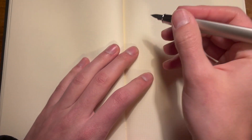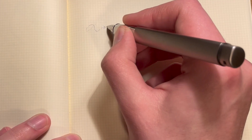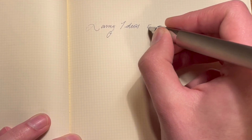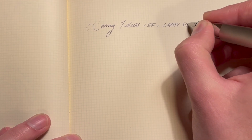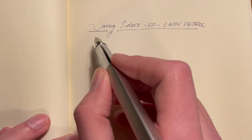Let's get to writing. This is the Lamy IDEOS in Extra Fine. Today I'm using Lamy Petrel because I felt it would be appropriate — and since it's an Extra Fine nib, I don't feel bad about using too much of that ink. I'm running pretty low.